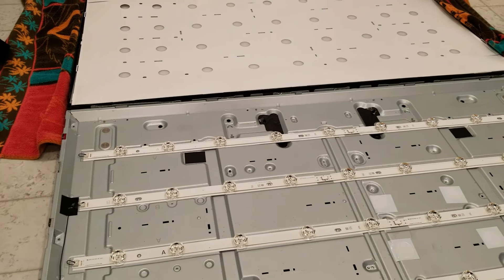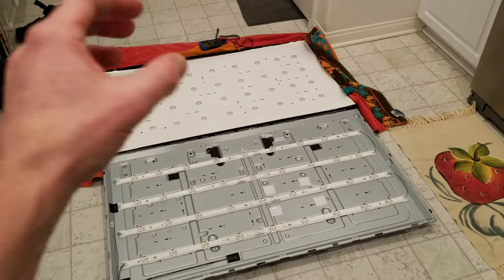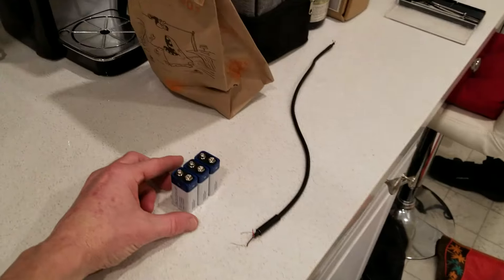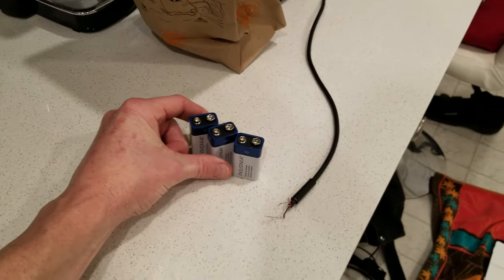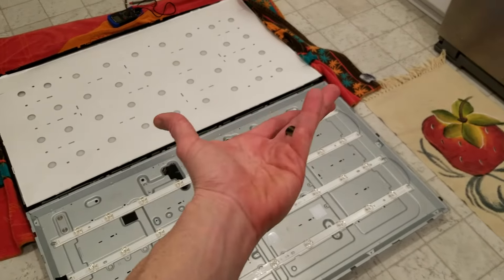Whatever ones don't light up are the culprit, meaning that that particular LED bulb is bad. I have another video on how to test your power supply board if it potentially could be that. So here is what we're going to do: three 9-volt batteries. You will need more if your TV is larger with more LEDs.